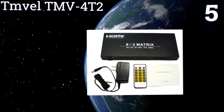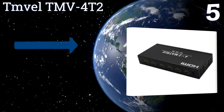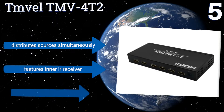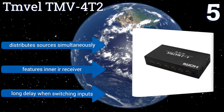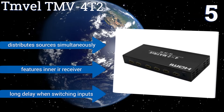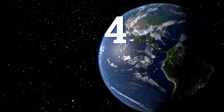At number five, for maximum compatibility with HDCP and MHL, the TMVAL TMV4T2 is the best choice. It uses 4K-ready HDMI 1.4 ports and is available in up to a 6x2 configuration, so you can view many devices over many displays in the highest resolution possible. It distributes sources simultaneously and features an inner infrared receiver, but there is a long delay when switching inputs.